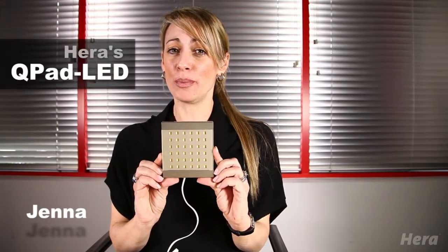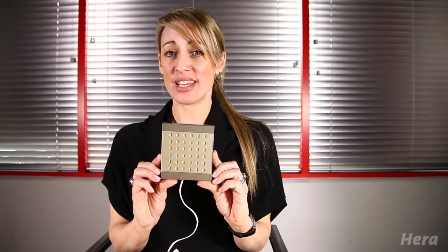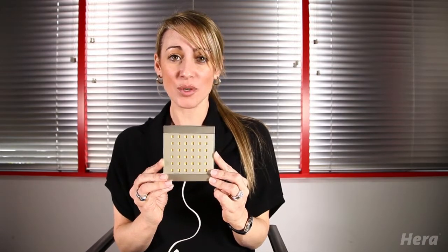Hi, I'm Jenna with Hera Lighting, and I want to introduce to you our brand new German-engineered Q-Pad LED. This brand new energy-saving surface mounted spotlight has a unique and modern design which contributed to it winning the Red Dot Design Award.